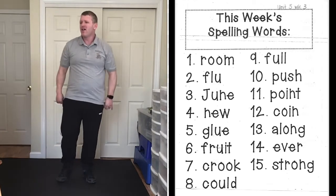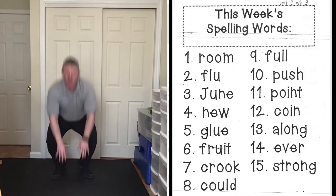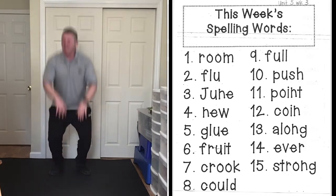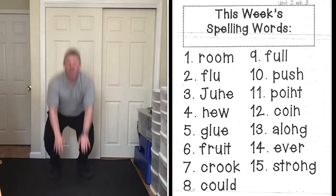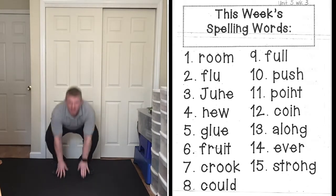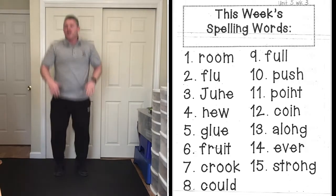And frog jumps — ready! Crook, C-R-O-O-K. Great job everybody. Could, C-O-U-L-D, could. Full, F-U-L-L, full. All right!